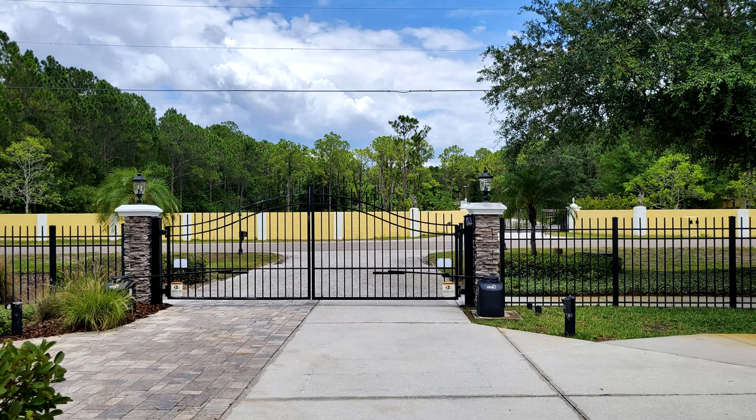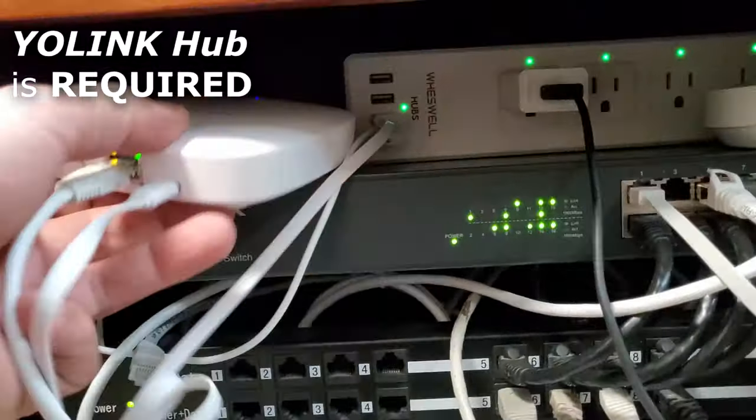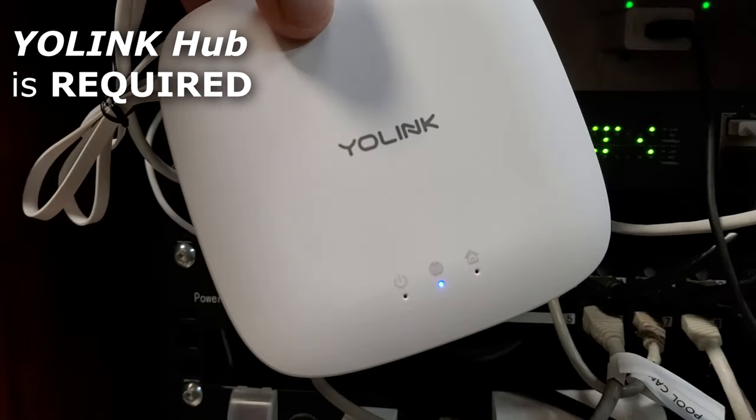So if you have a gate or entrance to your property within a quarter mile from your house, the Yolink hub — which you're going to need for any of their sensors or devices — will cover it. It's easy to pair with the QR code on each of their devices. We're going to do that first and then go set this up and show you what we're going to do with it today.